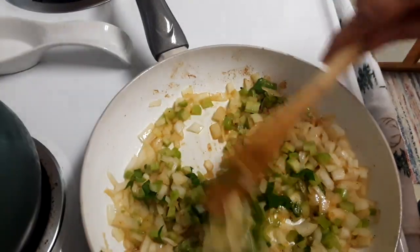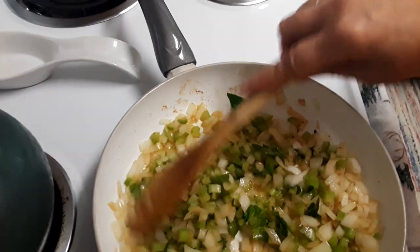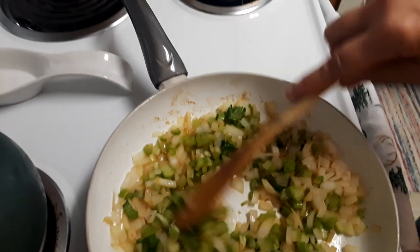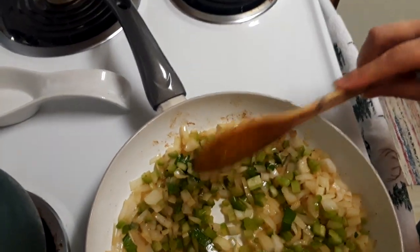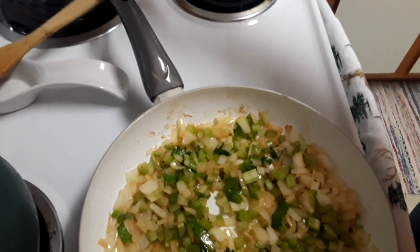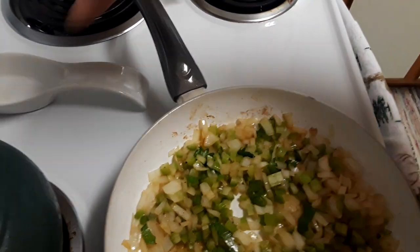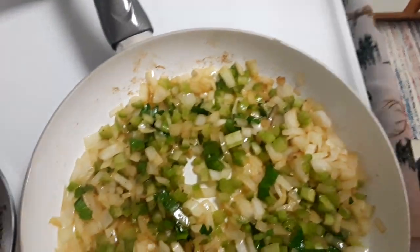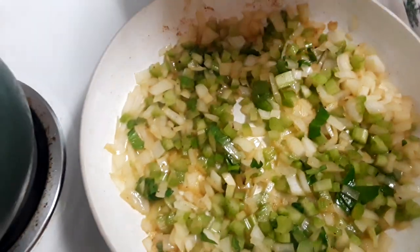Our celery just went in, and you'll notice there were some leaves in there. I really love using the celery leaves — they have a very particular flavor. It's a little more subtle than parsley; you don't taste it right away. We don't want to throw anything away — that's the kind of recipe we have here.